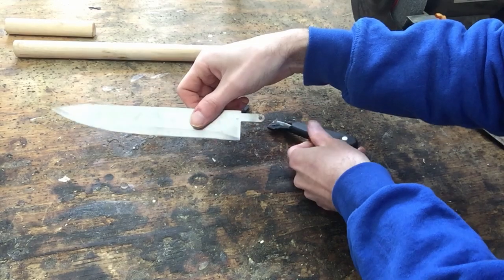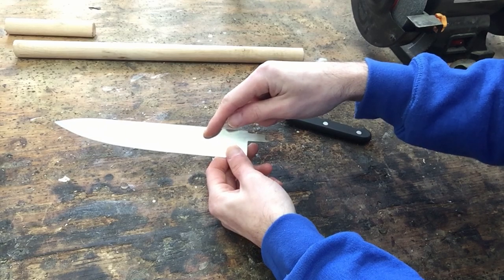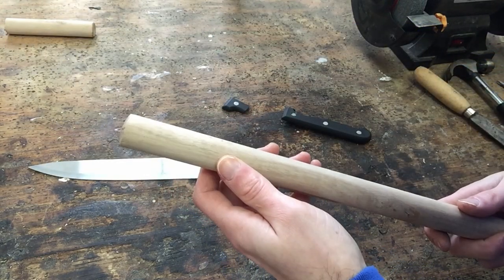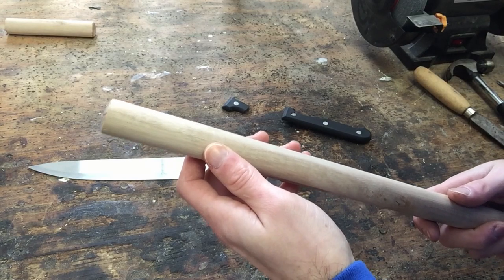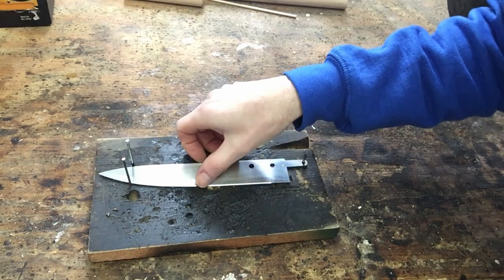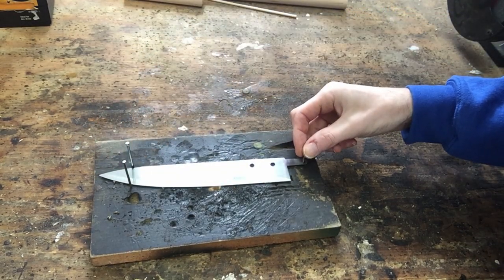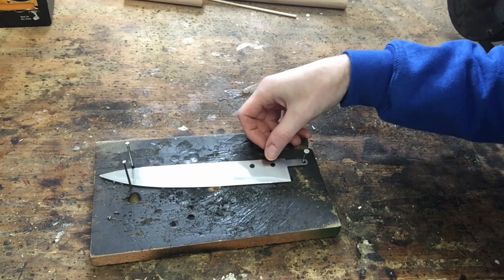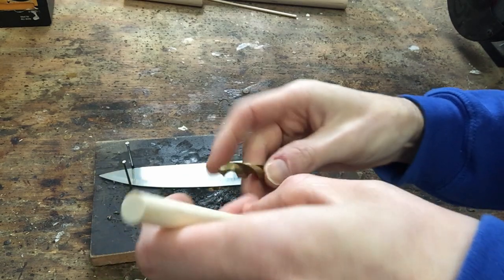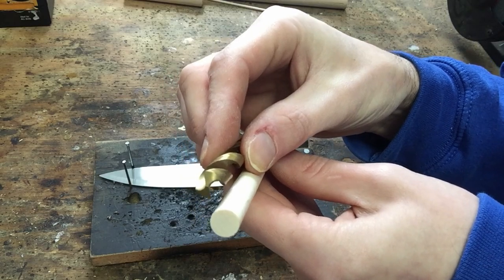Once the knife is out of the handle, I'm gonna drill a hole here and possibly another hole here in the back of the blade for more stability, so when I put it into the handle the knife won't be loose — I'll have more anchor points. I got my knife anchored with nails here, here, and here so it won't move or spin while I drill. I'm going to use a wood peg from the dollar store and a drill bit that closely matches the peg size.